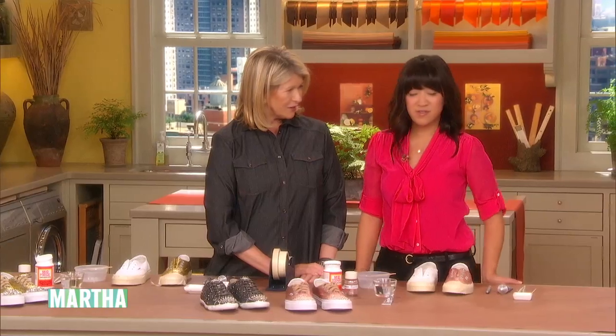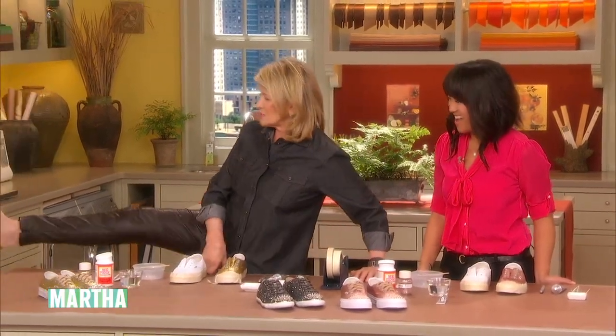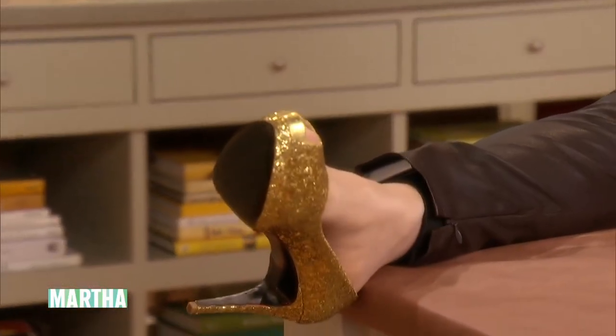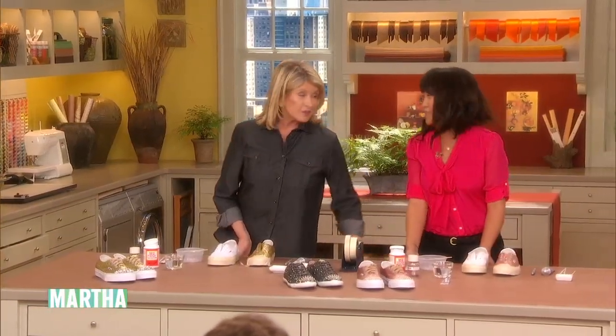It must have helped start the trend, right? You did start the trend, and I noticed you're wearing some glitter shoes today. Oh, I have the best glitter shoes, look. Very gorgeous. And Martha, I'm wearing some glittered shoes too.